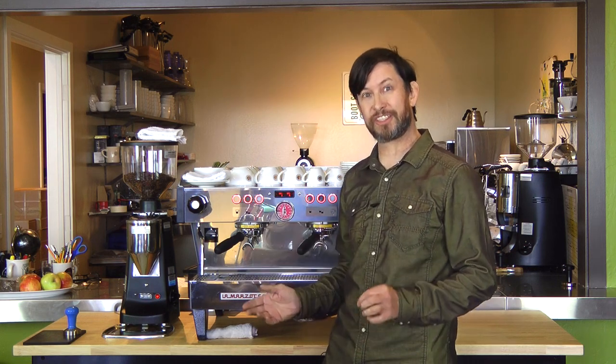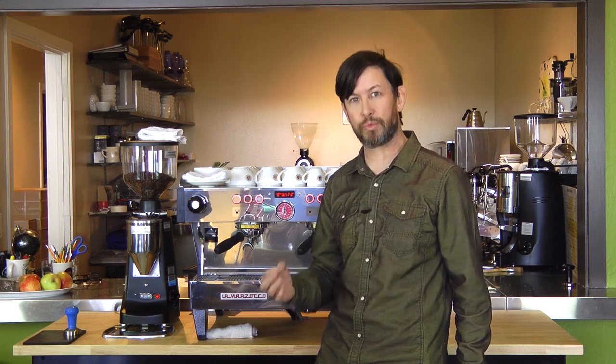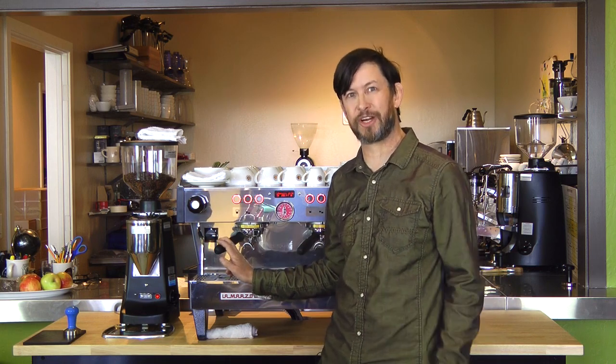If you're a business owner, you should have your baristas here. Your baristas will learn how to efficiently and effectively steam milk and reduce waste and better serve your clients. Won't you come see us here at Boot Coffee Campus for barista training and certification.